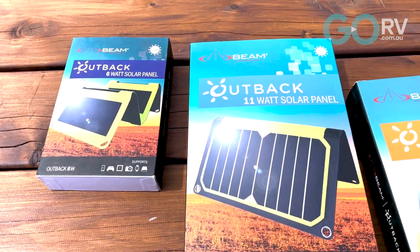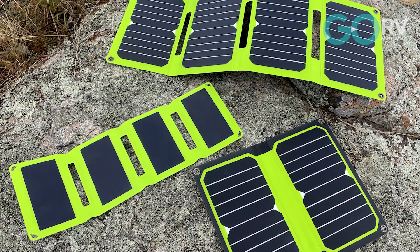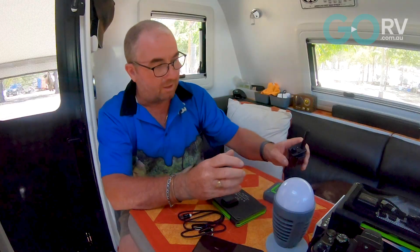We went about our daily routine and tried to think about instances where we could use one of these solar panels to recharge our devices conveniently, and I've got to tell you I was surprised at just how many times I found I was using these USB solar chargers — they're really good.